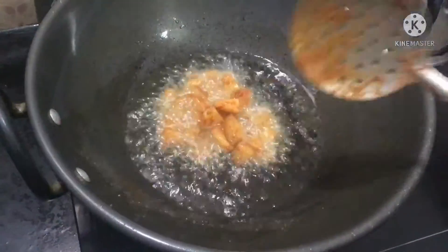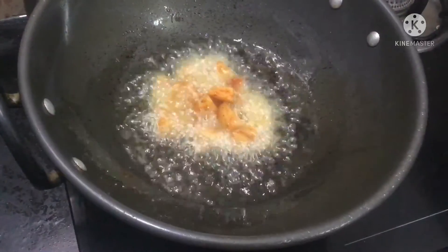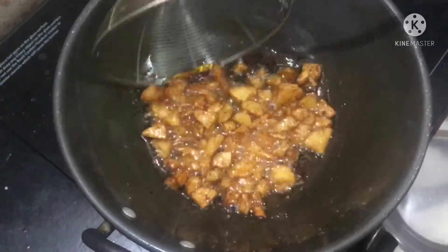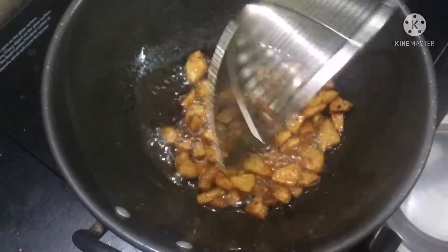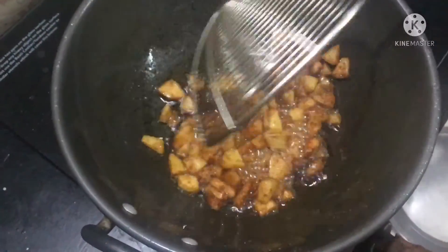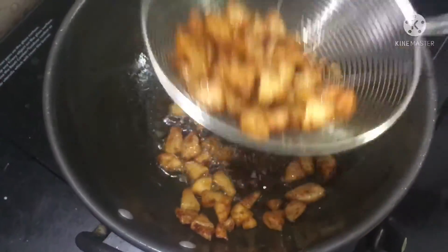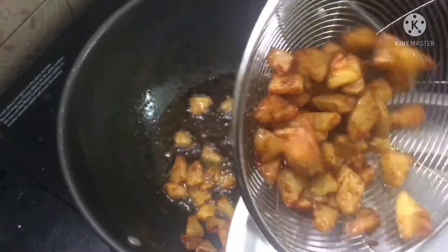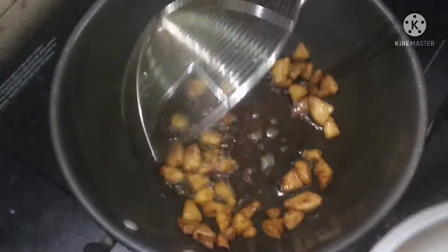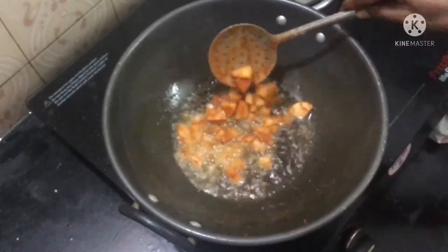Now we will steam them at the bottom. We will add the green onion. We will do a crispy dish — the pieces come out nice and crispy. Then the dish is ready.